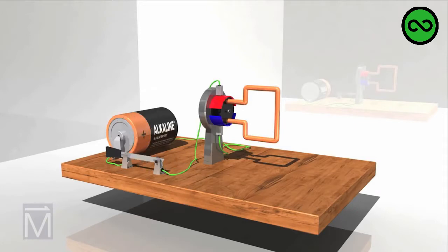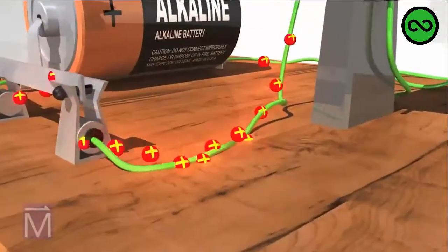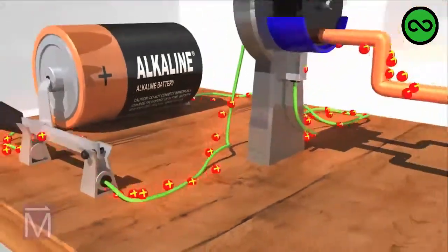First we activate this circuit. While electrons actually run from negative to positive, the convention is to think of electricity going from positive to negative, so that's how we show it here. The charged particles in the electrical current create a magnetic field around them as they move, as shown by these blue arrows.